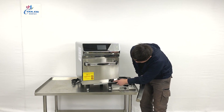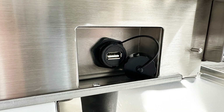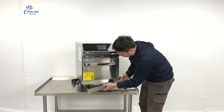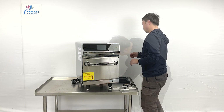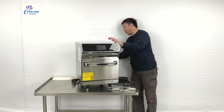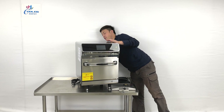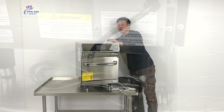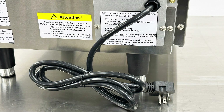At the bottom, we do have a USB connection — you can download the preset manuals onto the USB and connect it with the machine. And when we look at the back of the unit, the manufacturer gives you a plug. It's a commercial one, using 220V power.